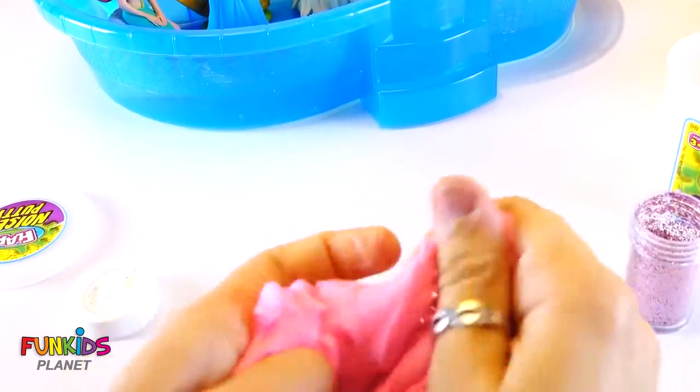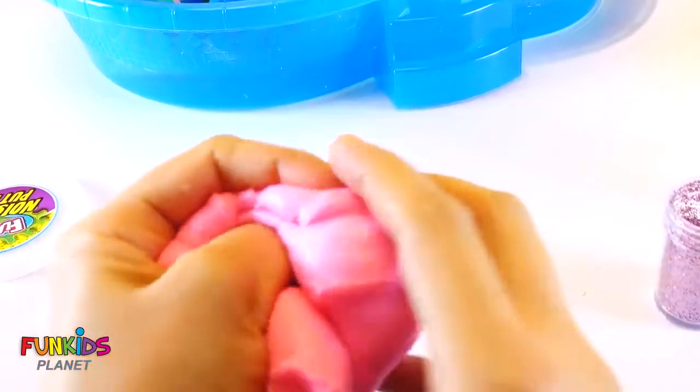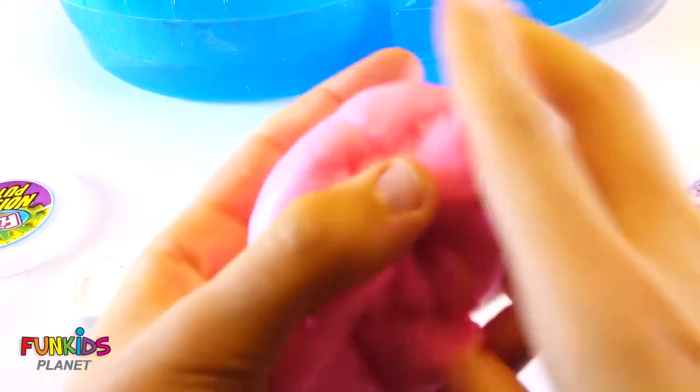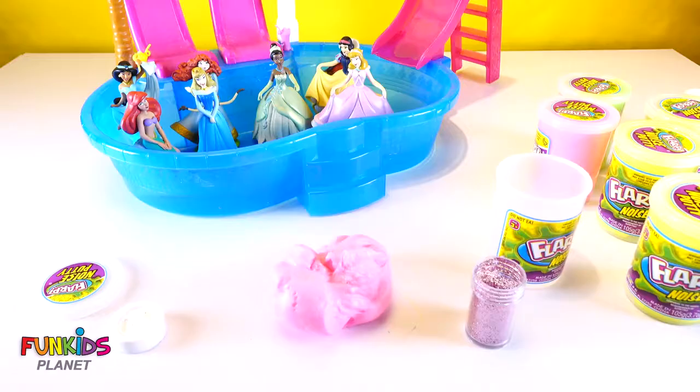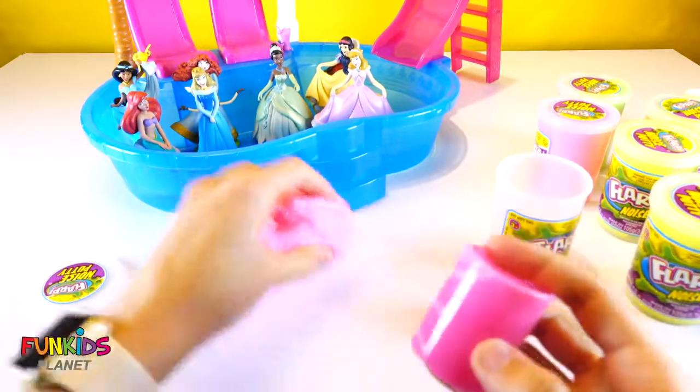Look, now it's going to be all glittery! Glitter, glitter, glitter — that's awesome! I also got some other slime that we can add some glitter to.